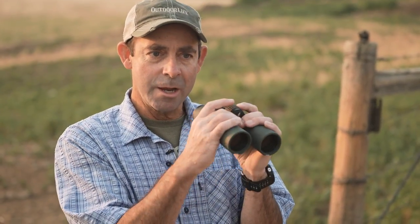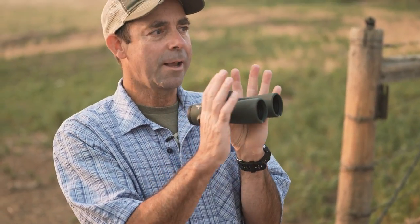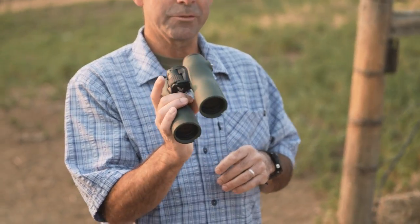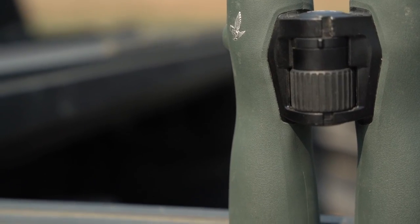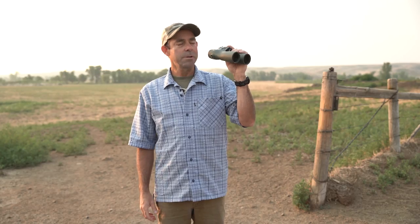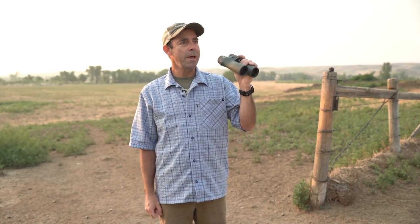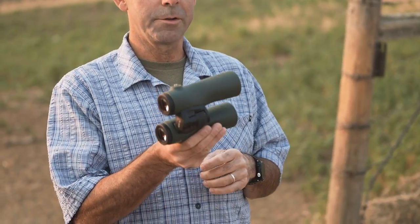The other thing the tapered design does is it allows the hands to really lock in the barrels and stabilize the binocular to an amazing degree. So at 12 power in a conventional design you get a lot of shake, a lot of handshake. The Swarovski is just locked in and I got very little shake with this — I actually used these all fall for hunting season. You can tell they're a little beat up but I basically lived with these. That tapered barrel design also allows you to use it with just one hand. I do a lot of bow hunting and when you have a bow in one hand it's nice to have that one-hand capability, and Swarovski really delivers that.